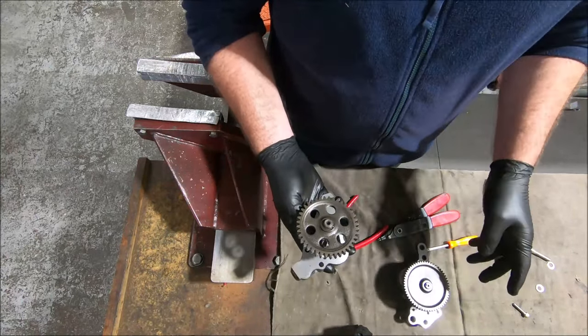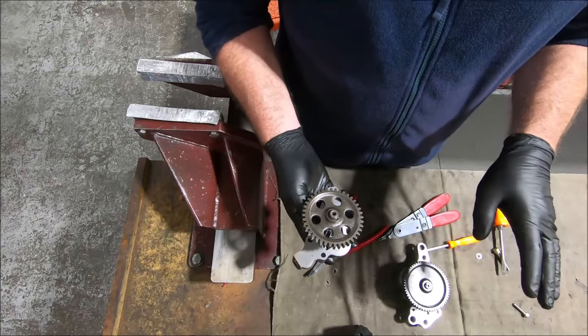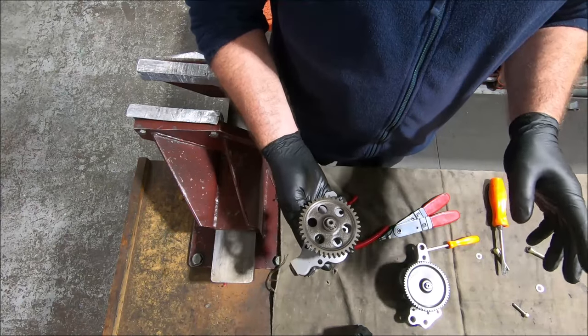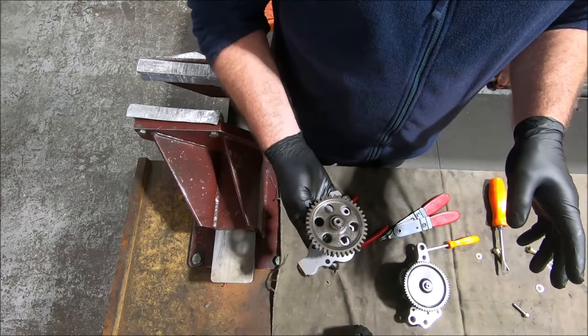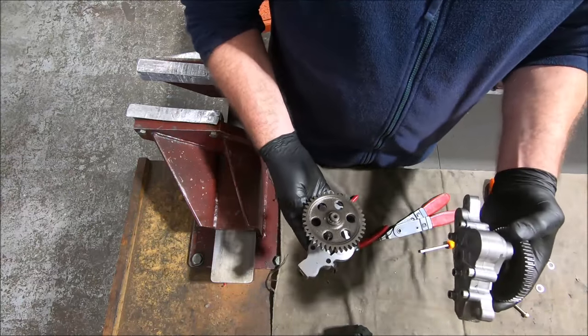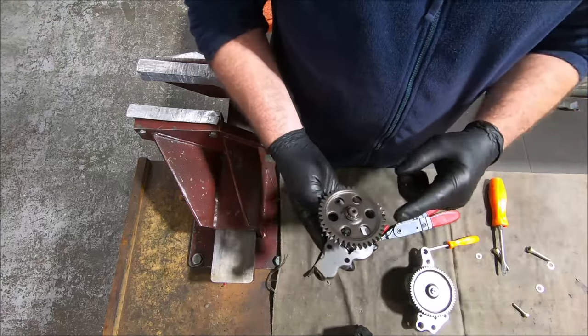That was just to build the oil pressure. So a 2001 model bike, when they're cold, they'll see 100 psi oil pressure really easily. It was just one of those things you need to be aware of. The older ones might get that high, but generally not. These ones do it with ease.